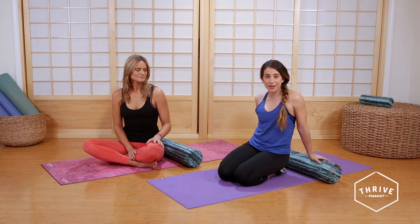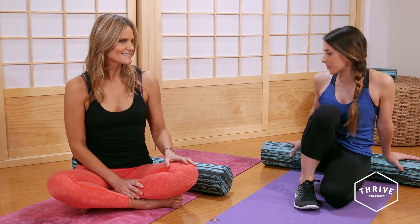Hi guys, these are three amazing moves that can help reduce low back pain and address some back issues. These are gonna be so good for you after a long day at work or after you've been on your feet all day. So show me what's our first move.